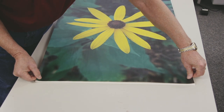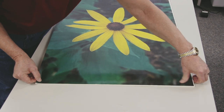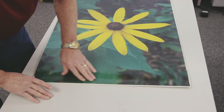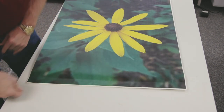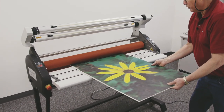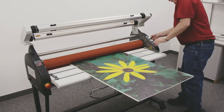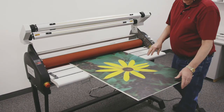Once I have it where I want it, I'll go all the way out like this. I will now bring it over to the machine, and I'll take the board where I've already pressed the sheet on the board. It's a 3/16 inch board, so I'll set this on 3/16ths of an inch.